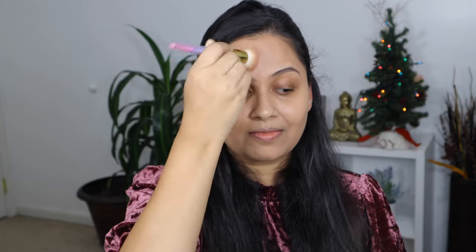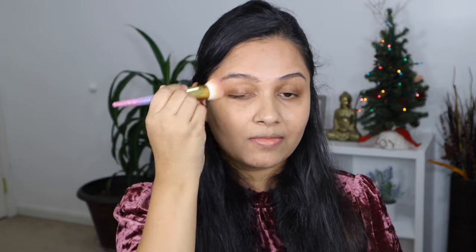Our goal here is to even out the skin tone by using less product, and as you can see my skin looks so natural — I can still see my skin peeking through, and this is what I want for this look.